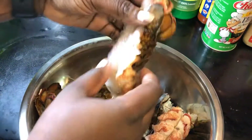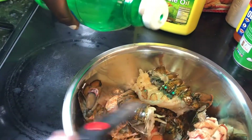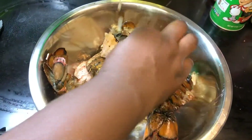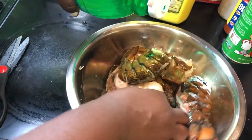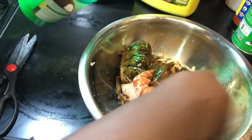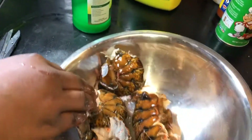I'm done cleaning all the lobster. Now because of the smell, I'm going to get some lemon juice and add it on the meat to clean it. You just get a little bit and do it on all of them just to take the smell away. Then I'm going to get some water and rinse it.